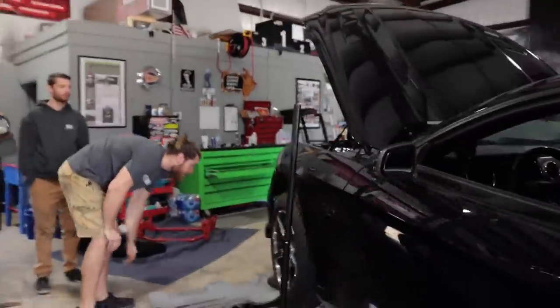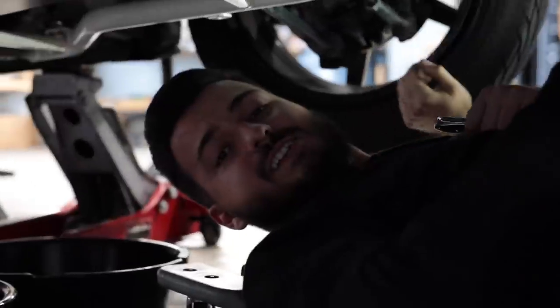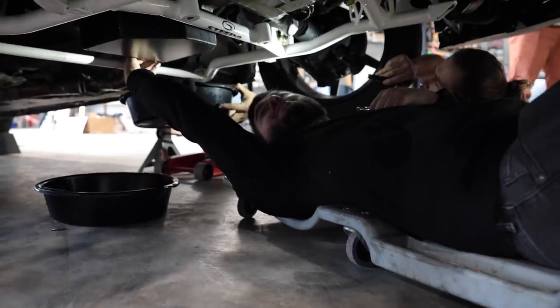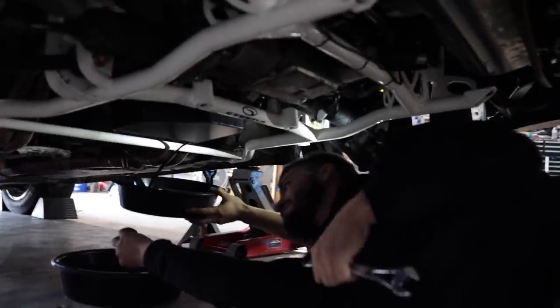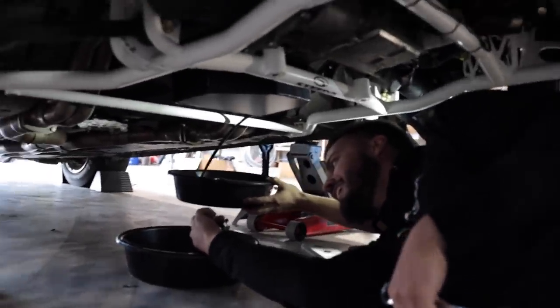Is he breaking in already? He's already breaking. There you go, boy. It's time. We do have clean oil pans, so whatever comes out of here, that is from the oil. That's alright. We got a little sample on the ground.